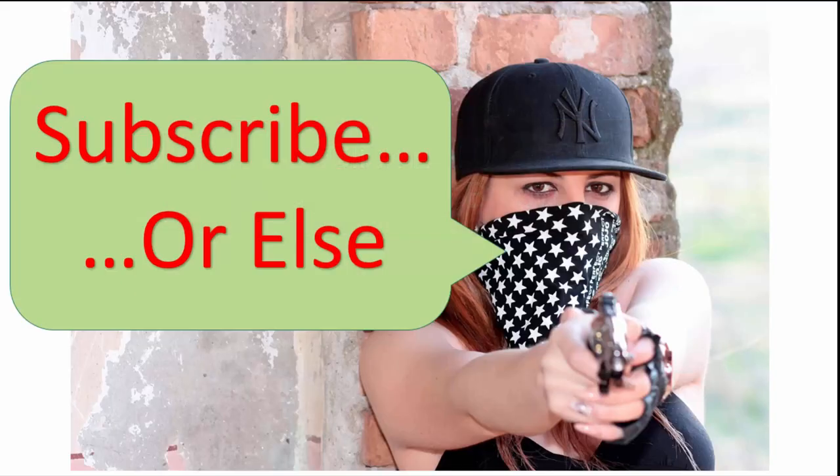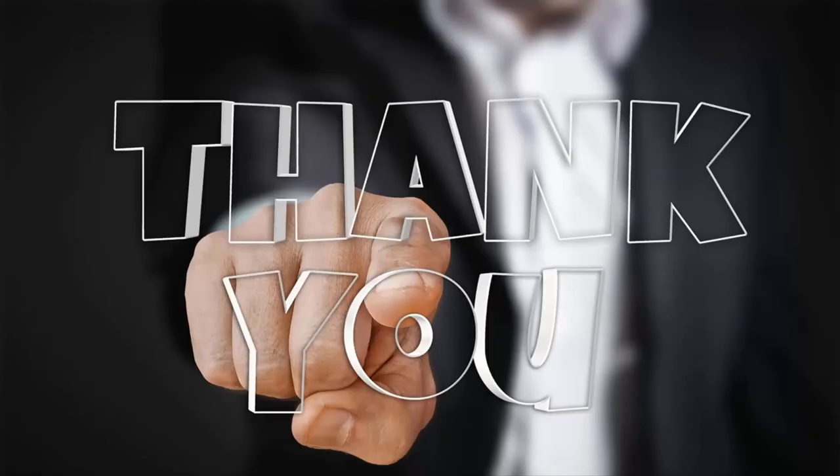Hey, one last thing — if you liked this video and you want more like it, subscribe to my channel. If you didn't like the video and you don't want any more like it, then don't subscribe to my channel. That's it for me, and thank you for watching.